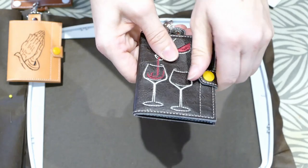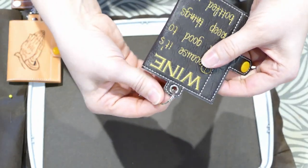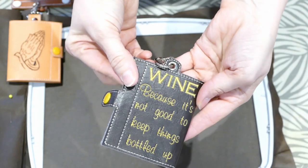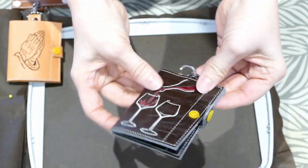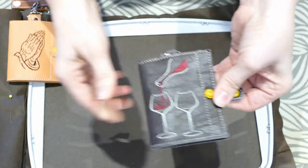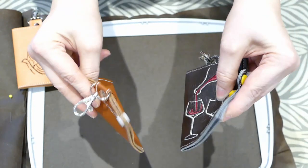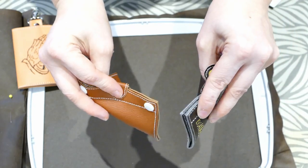Then you've got this one with the snap here and then the snap tab part on top. And then you've got the one here which is the same deal, although it has the eyelet part. I'm not sure if you can quite tell, but this one is not as flimsy as say this one — you can see the difference.